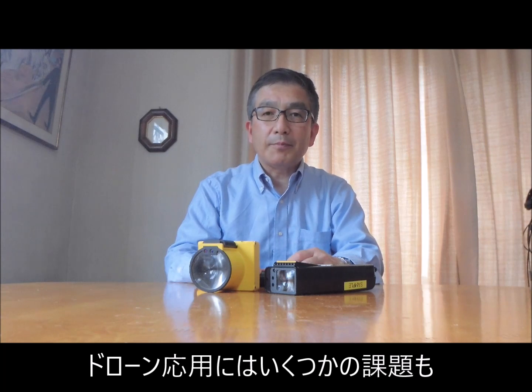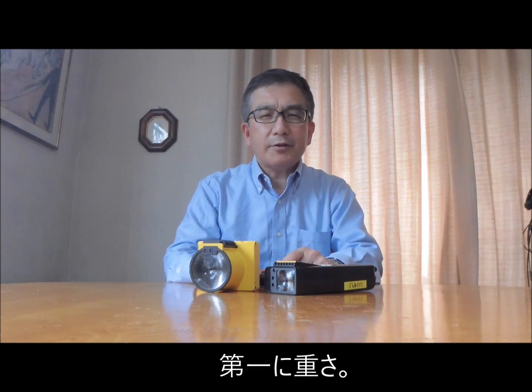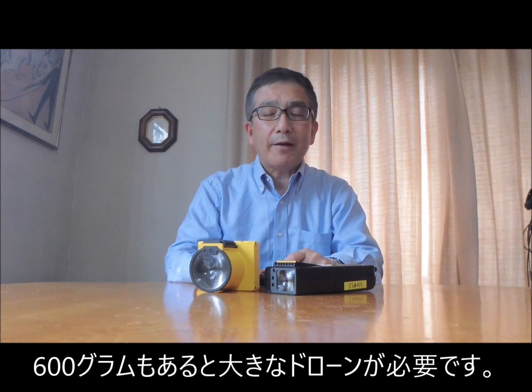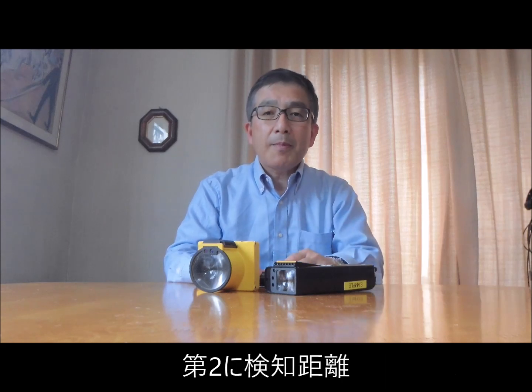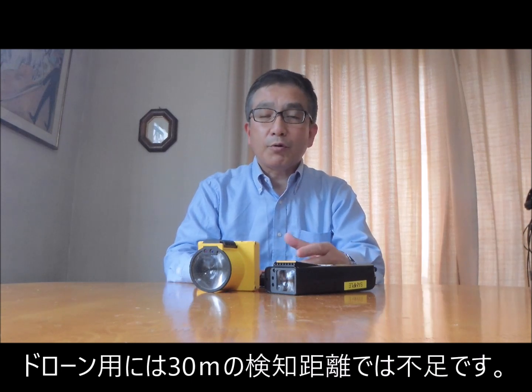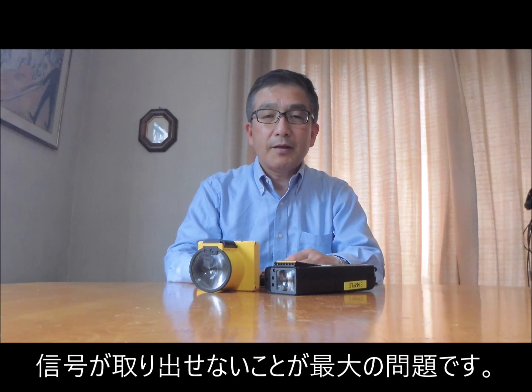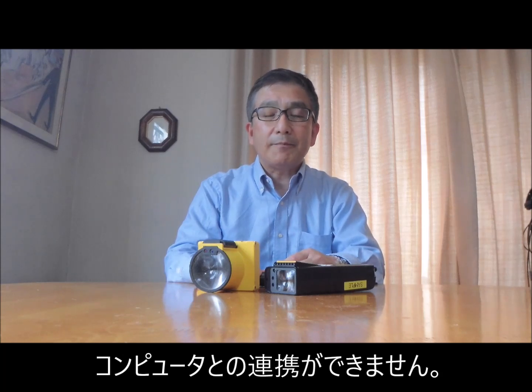Firstly, it's too heavy — 600 grams is way too heavy, and we have to use large, bulky drones. Secondly, the searching distance of 30 meters is usually good enough for patrol purposes, but for drone applications it's too short. And lastly, and most importantly, there is no signal output from the Laser Metham, making it very difficult to integrate with other CPU systems.